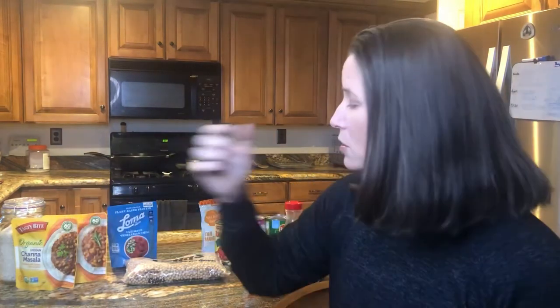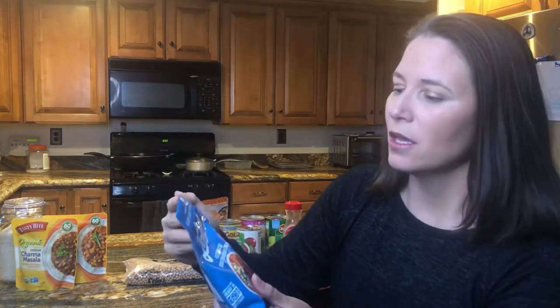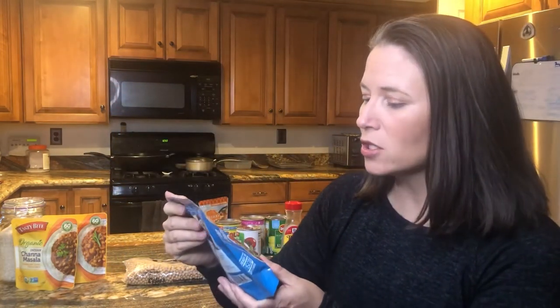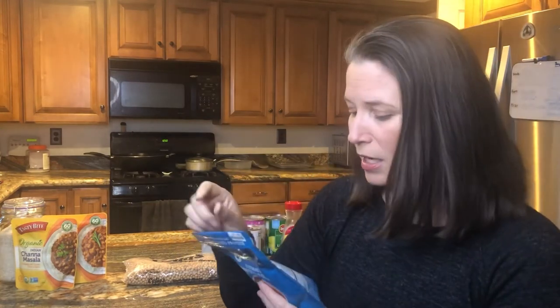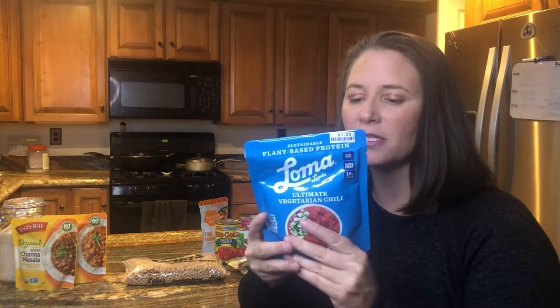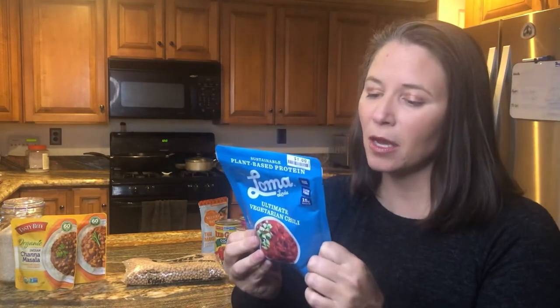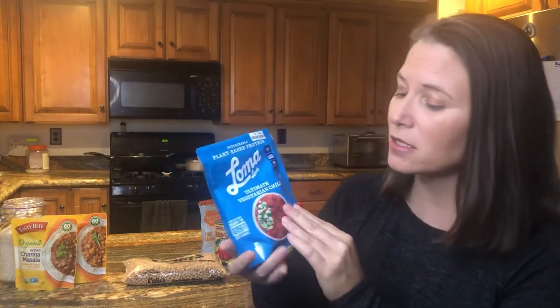Another option would be something like this — an Ultimate Vegetarian Chili. This was a dollar at Big Lots. It says one serving per container, but maybe you want more or need to make it last for two meals. They give you both a microwave and a stovetop option for preparation.